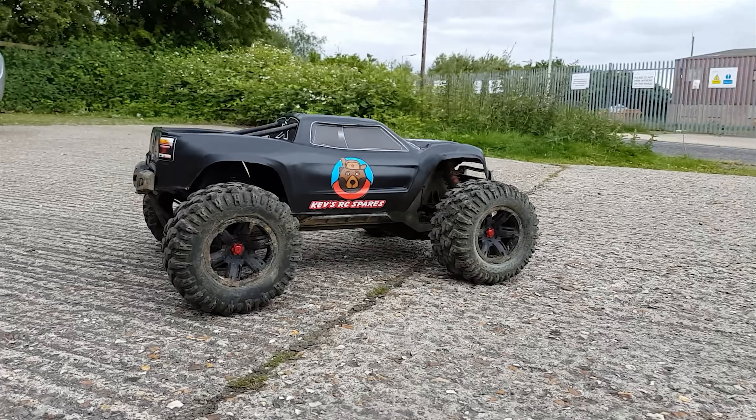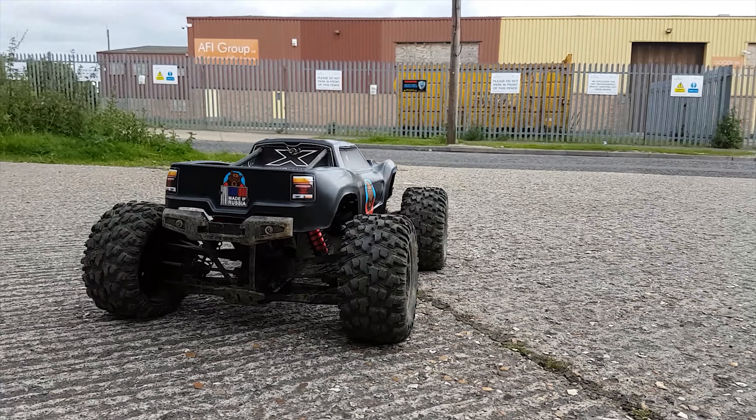And finally, I run an RC Maniacs indestructible body shell from Russia. If you want to see any more of that in detail, I've got all the upgrades I've ever done on my X-Maxx across different videos on my channel. So check out my channel and make sure you subscribe for more content.